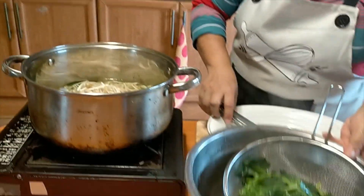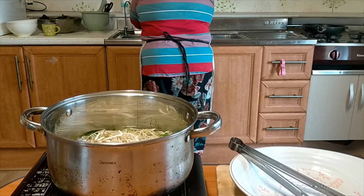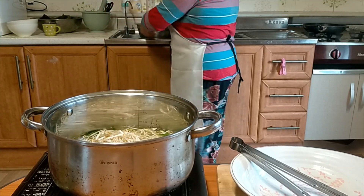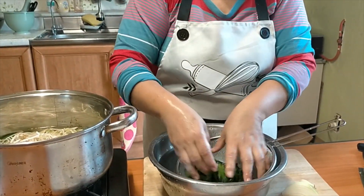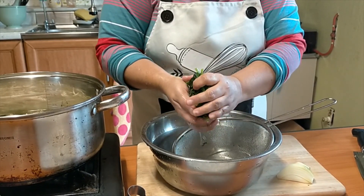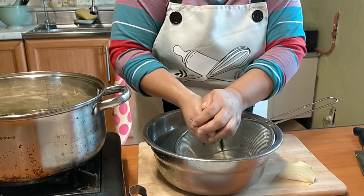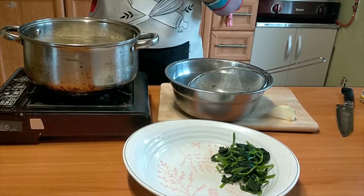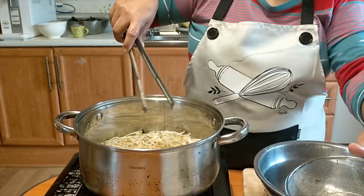I'll wash the spinach in cold water to cool it down. Once it's cool enough to touch, I'll squeeze out a little water — not too much. After we blanch and squeeze the mung bean sprouts, we're going to put some sesame seeds and season them.